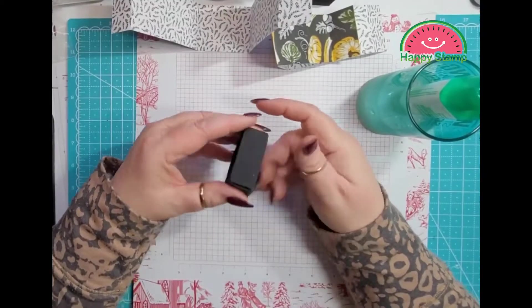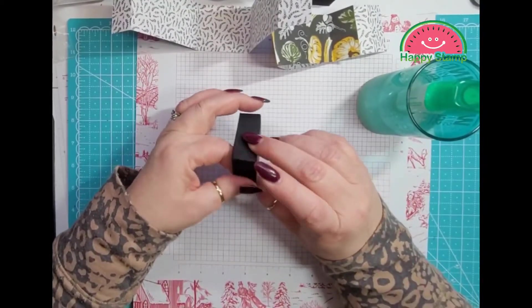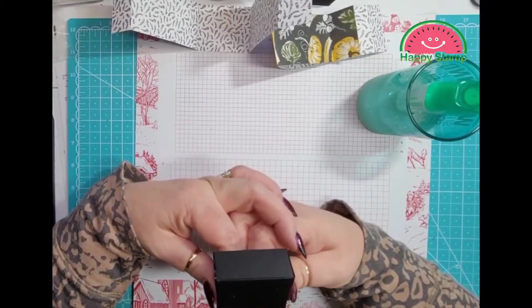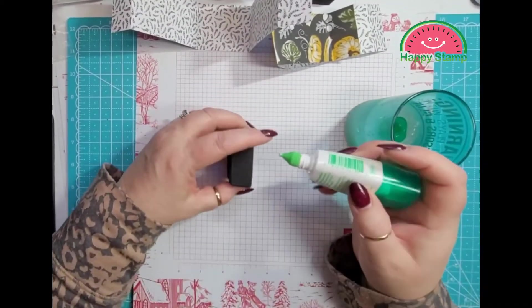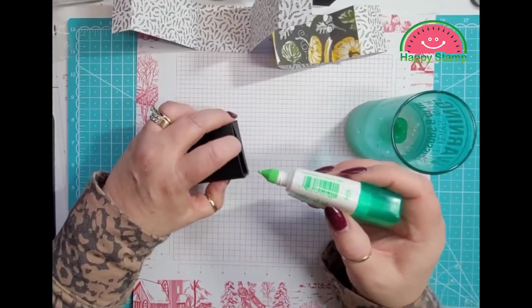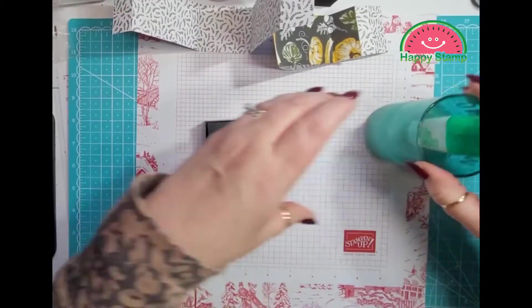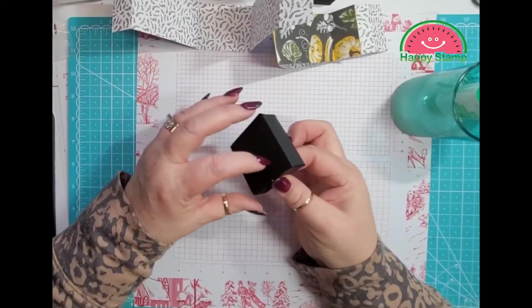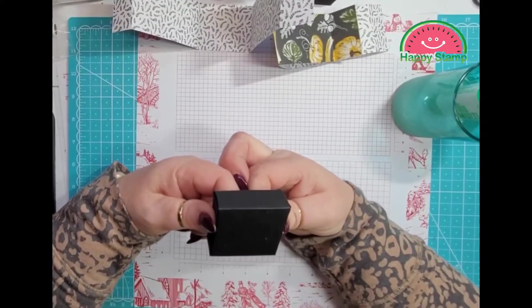You can put glue on there if you want to, but it's pretty sturdy without it. I'm going to put a little bit on this side because it's kind of flopping up, and this side over here — just kind of hold those for a second.